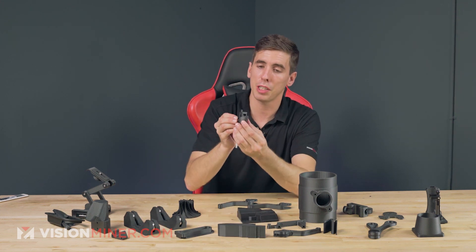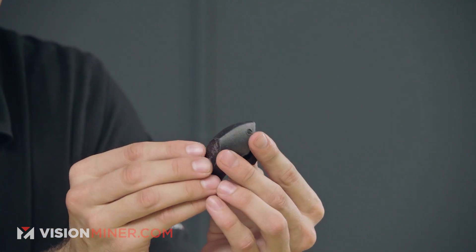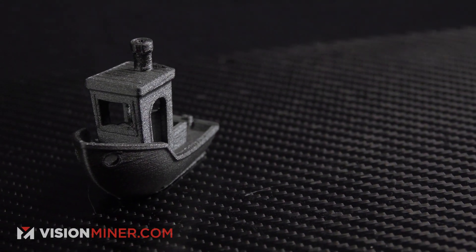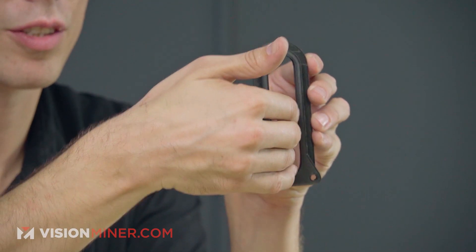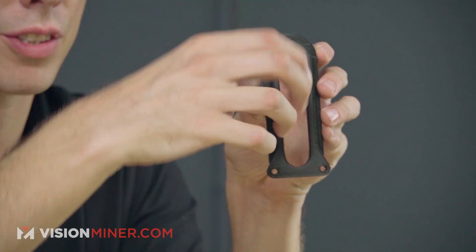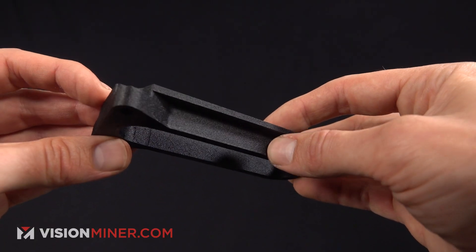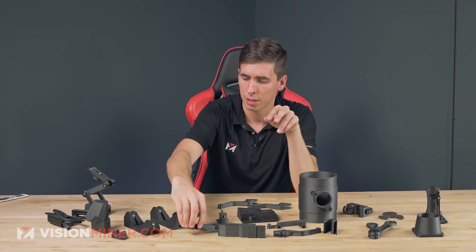So here we've got a benchy — obviously no explanation needed there. It's a beautiful benchy. We've also got some sort of slot bracket here. This was for holding some sort of rod that went in here and stacked or something like that, but just a clean, very nice, stiff part that's going to do its job and do it well.